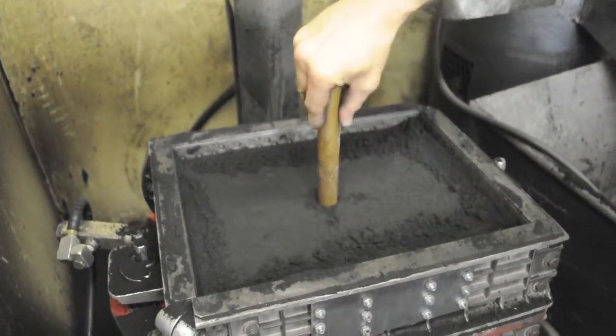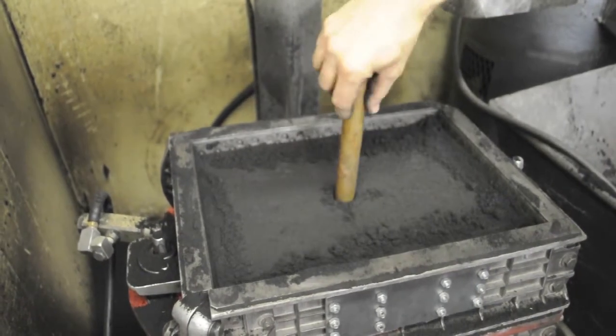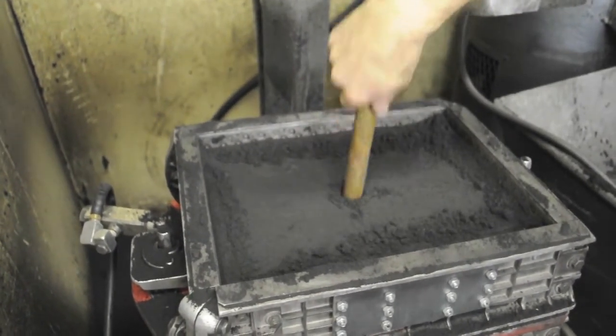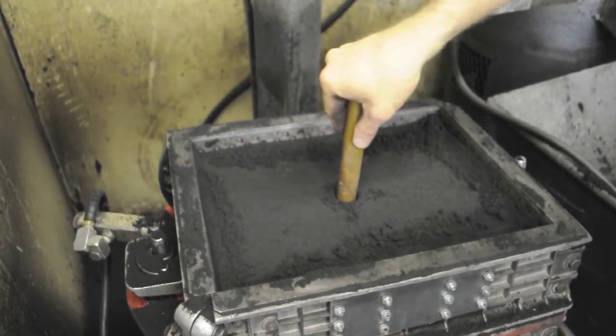As you're going down, you can wiggle it in a circle, because you actually want to have a tapered sprue. That helps to prevent air from being sucked through the sand into your mold as you're pouring your metal down the hole.